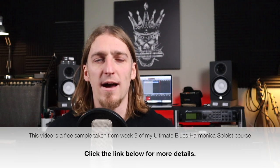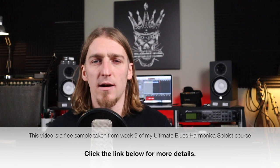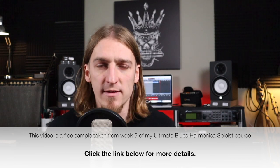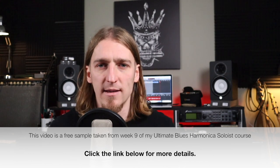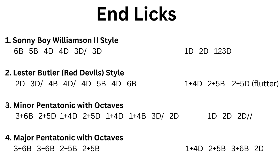In this video we're going to be talking about different end licks. A bit like with our turnarounds, there are a handful of stock blues ending licks that you hear everyone use, and they're all things that can be adapted and embellished to come up with unlimited variations on them. I've drawn out four of the most common end licks that you will hear.